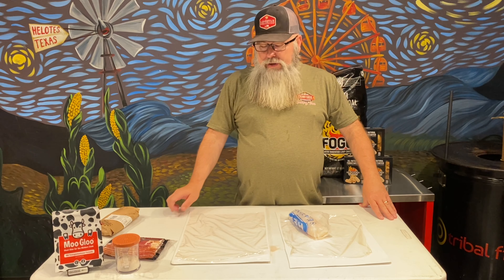I'm just going to put a nice little coat of moo glue on here — that's god's plenty. I'm going to lay out this steak. I'm going to put this in a vacuum pack bag and put it in the refrigerator so the glue can do its job. It needs to be in a very cold environment to work.